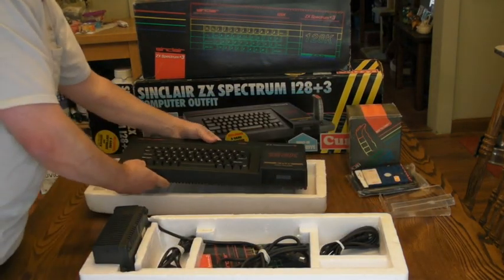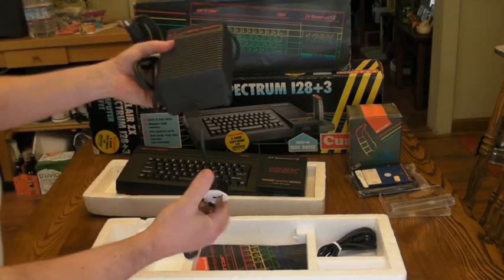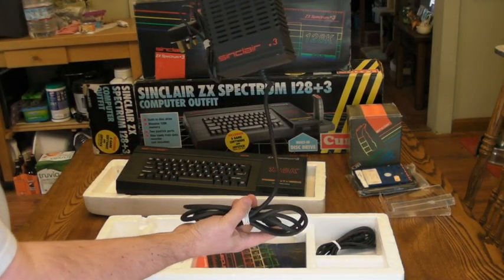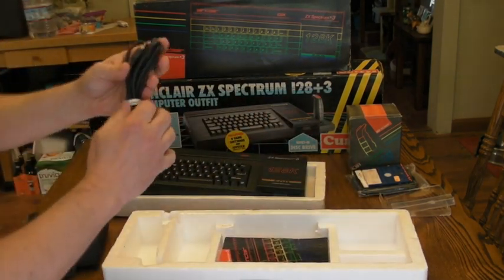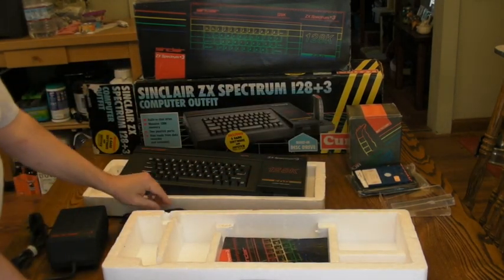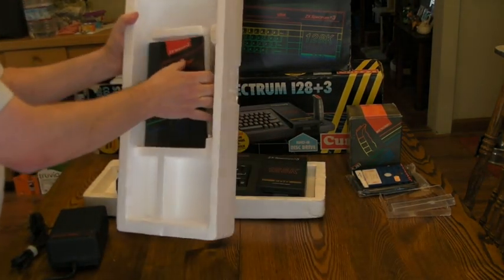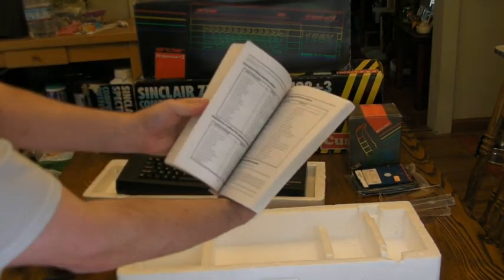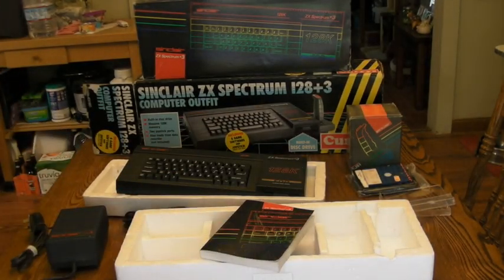Let's see what else is in the box. Big brick power supply — this one's got some good weight to it. And your typical TV cable. And a nice big thick user manual — plenty of stuff to read. So that's what came with this system.